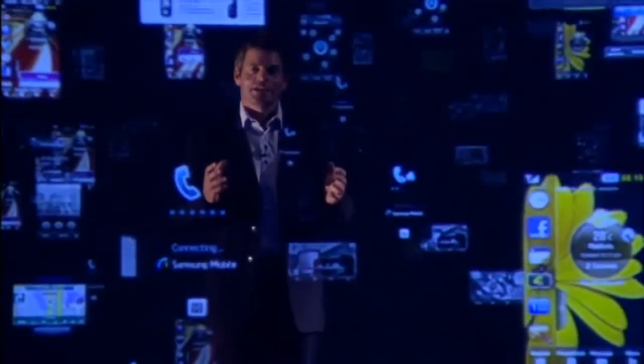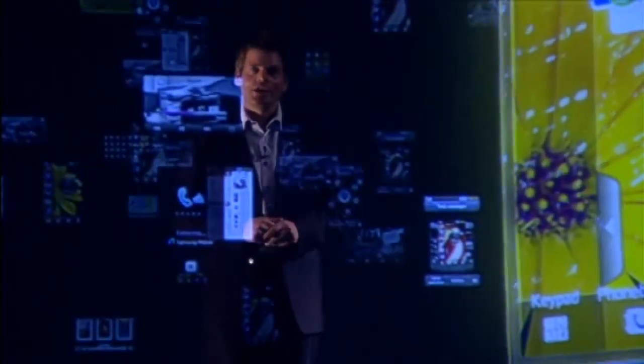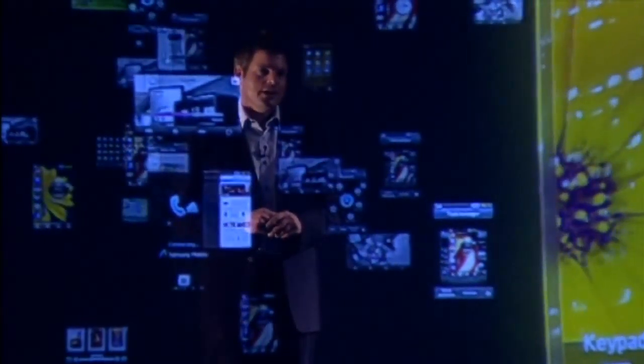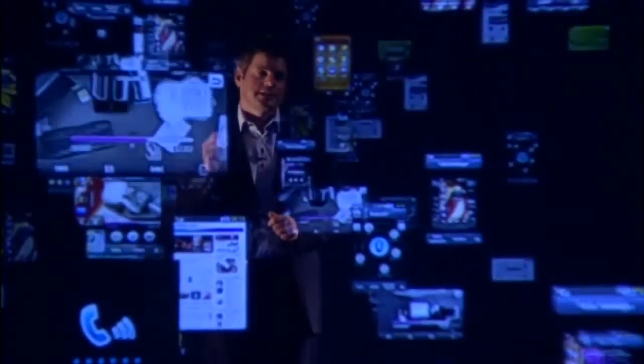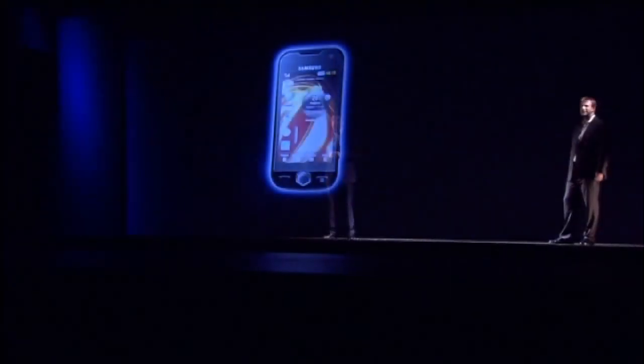Samsung JET — the beginning of a new mobile generation by Samsung. The endless evolution of Samsung proprietary OS started with Samsung JET. Ladies and gentlemen, Samsung JET — get ready. The JET is about to land. Thank you.